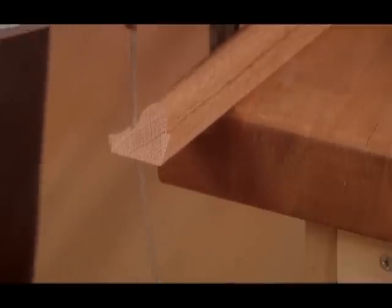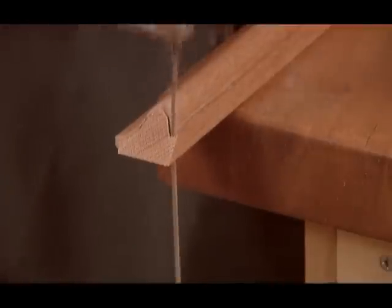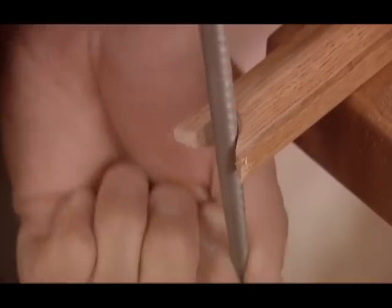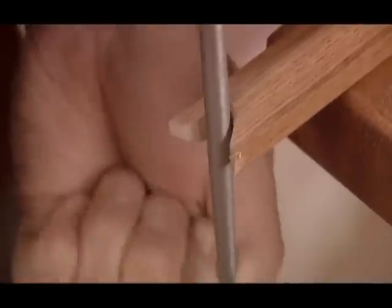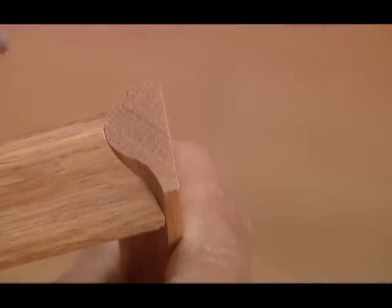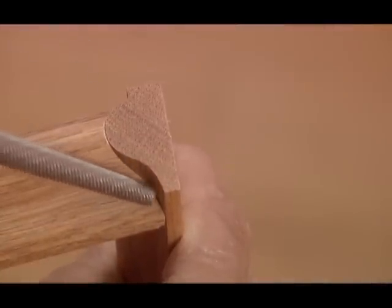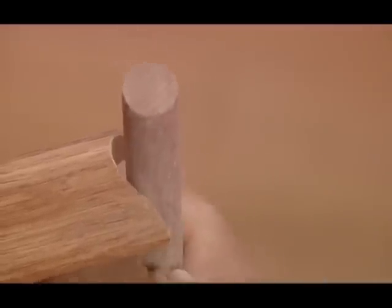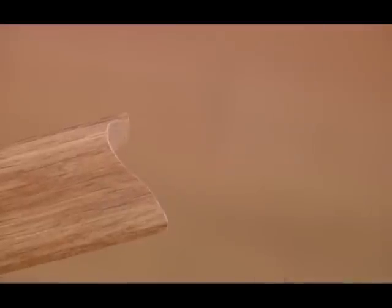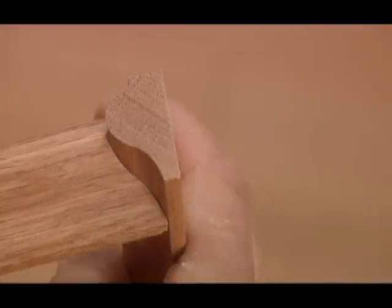Also, tilt the coping saw to make a slight undercut. That way, the two pieces of molding create a tight joint with no gaps when seen from the appearance side. Use a rasp or sandpaper to complete the cope. The rasp will remove stock quickly, so watch that you don't go past the cut line. Wrap sandpaper around a dowel to reach into the concave areas of the cut. Use a piece of scrap molding to check your progress, and sand as needed to get a perfect fit.